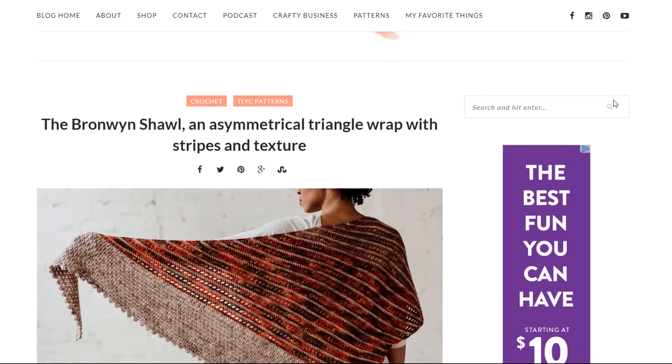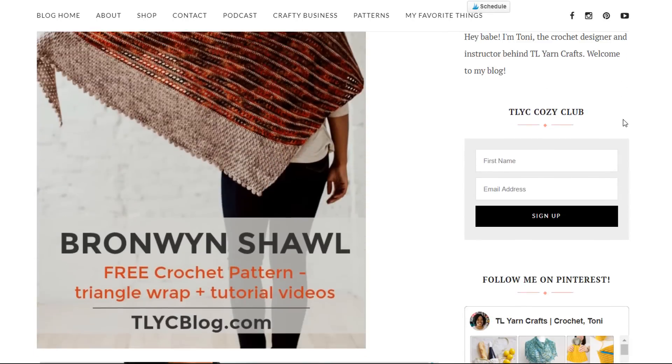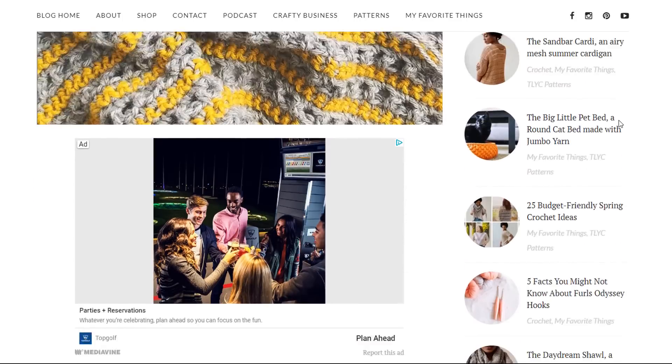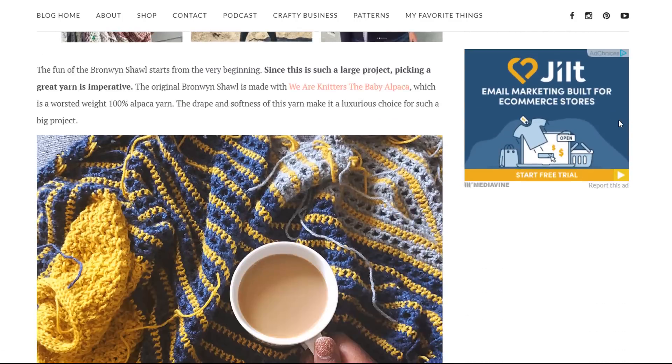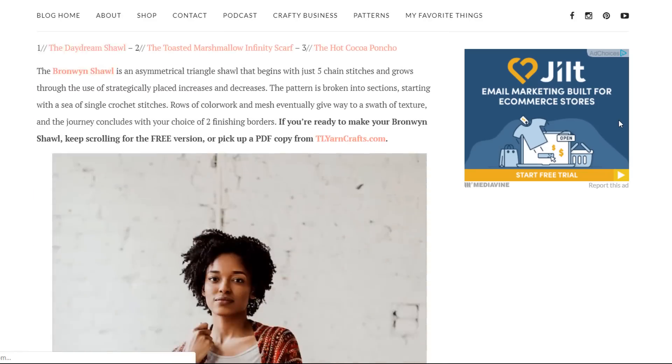While watching this video, I strongly encourage you to pull up the Bronwyn shawl pattern, which is available for free on my blog, tlycblog.com. You can also find a printer-friendly version of the pattern on my website, tlyarncrafts.com. Links to both of those resources are in the description.